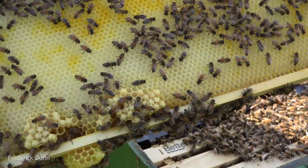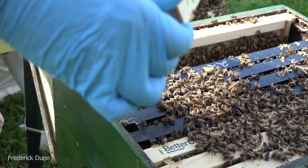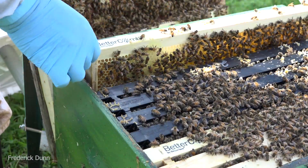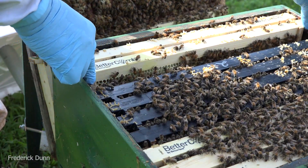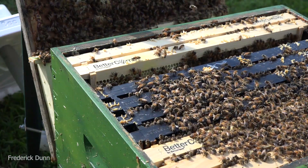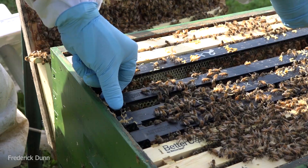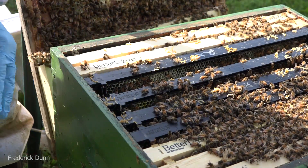We've got drone comb down here on the ends, larvae at every stage of development. Remember, we're doing this midday so most of the foragers are out. That's actually a good time to go in and check hives, because you don't want maximum density when you're trying to look at comb and look for eggs and larvae.